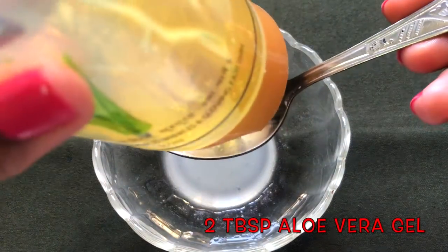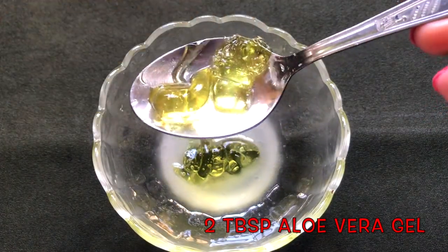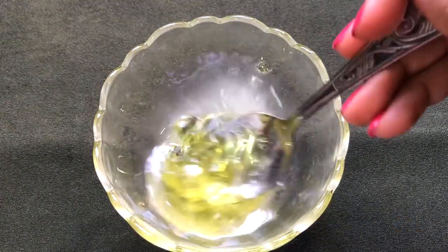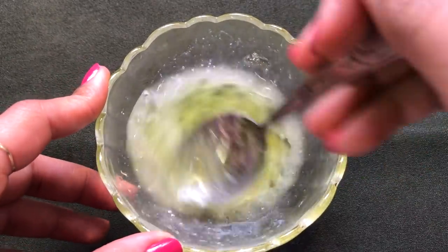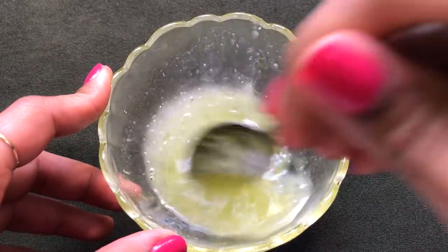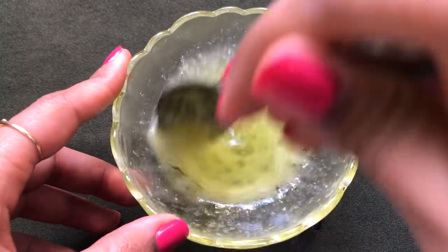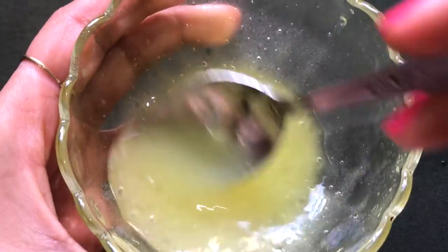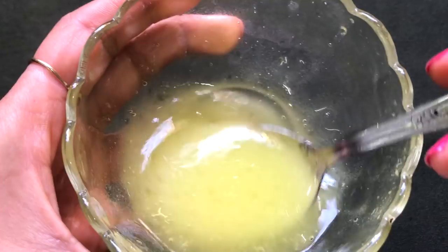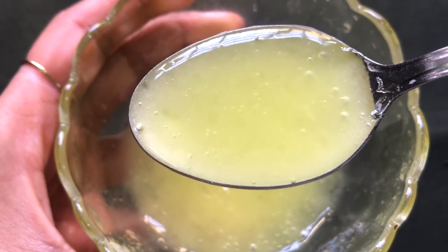After mixing, it's time to add the last ingredient — aloe vera gel. Add two tablespoons of aloe vera gel. I'm using the Sundarya aloe vera gel from Patanjali, but you can use any aloe vera gel you have. Mix everything really nicely to make a smooth, creamy, and lump-free paste.